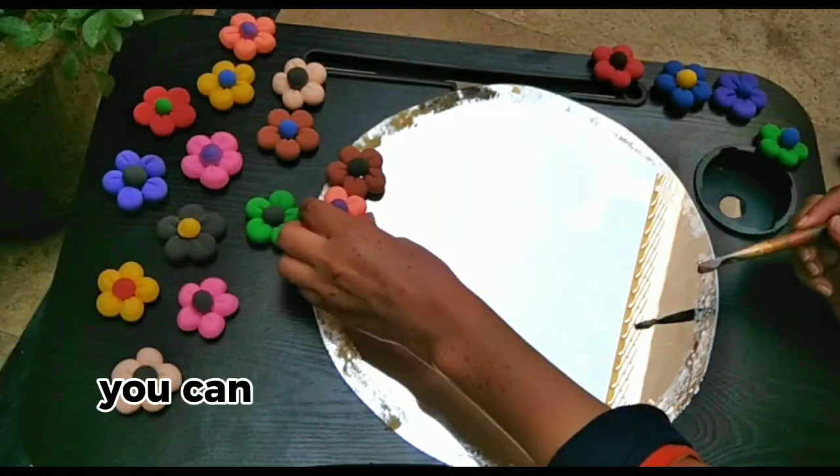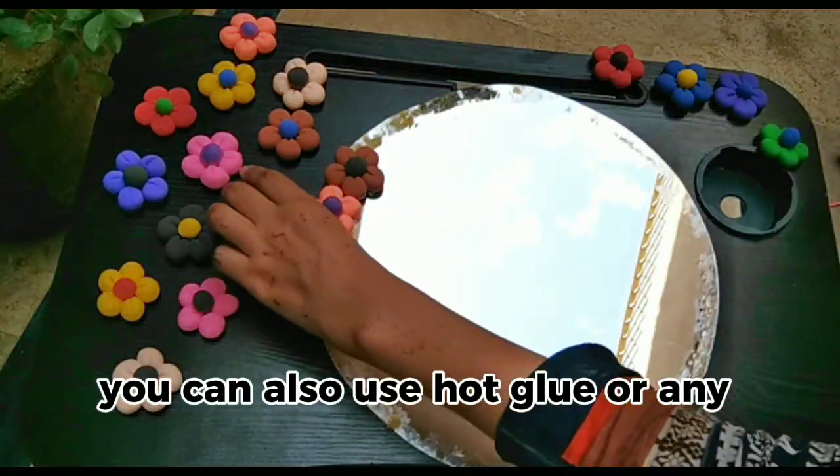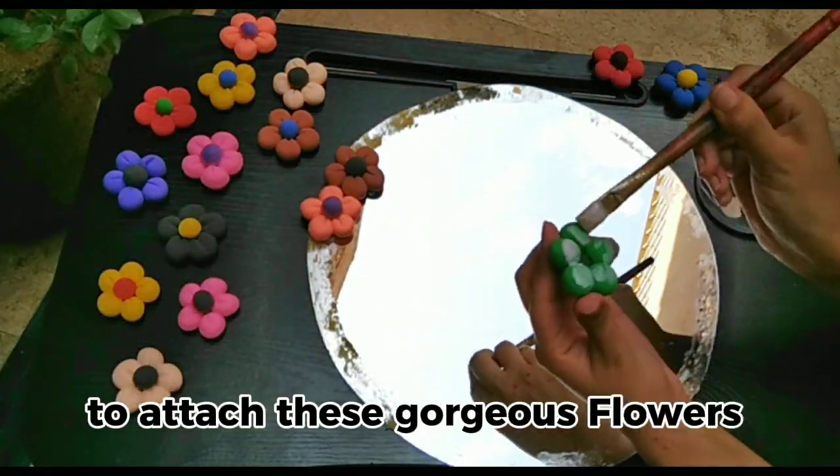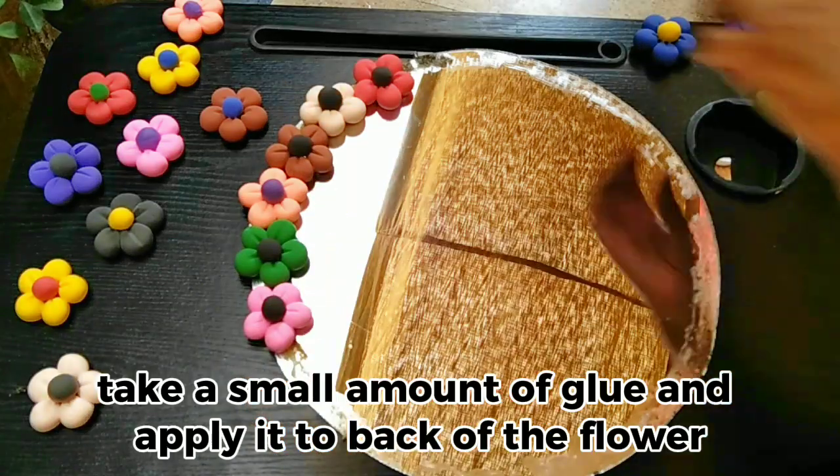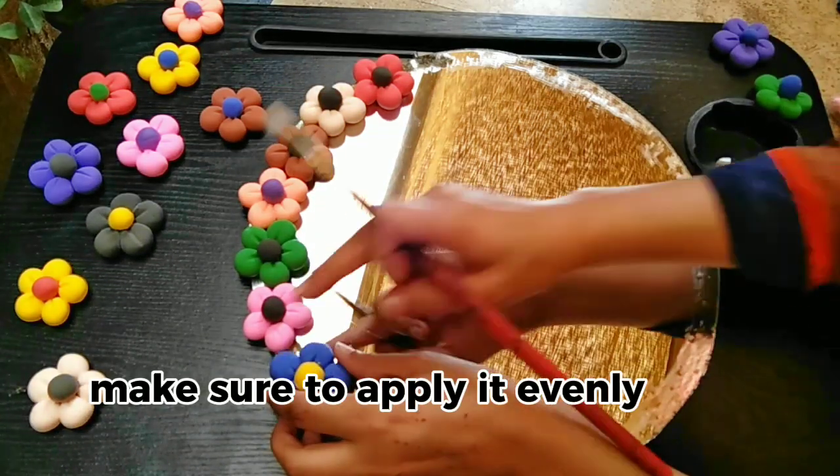We will use a type of glue — you can use hot glue or any other glue — to attach these gorgeous flowers. Take a small amount of glue and apply it to the back of the flower. Make sure to apply it evenly so it does not show from the front.